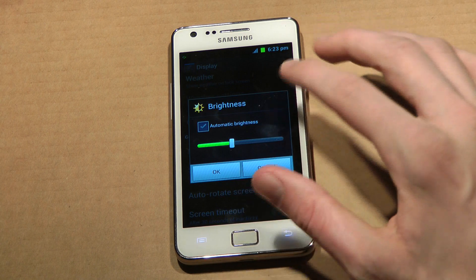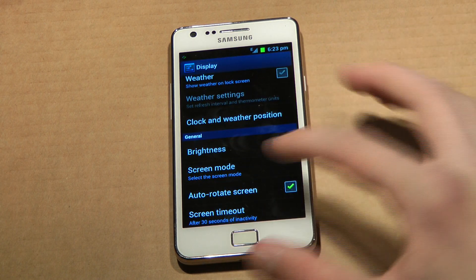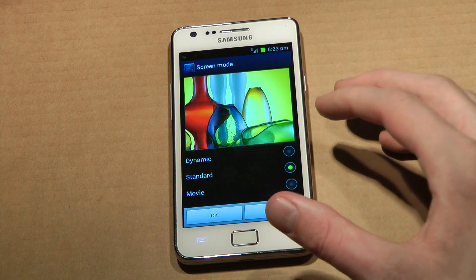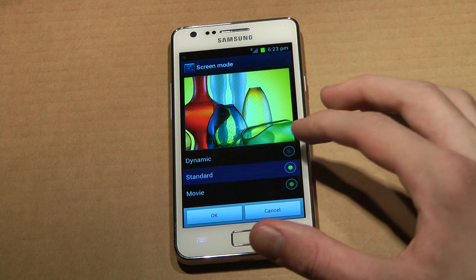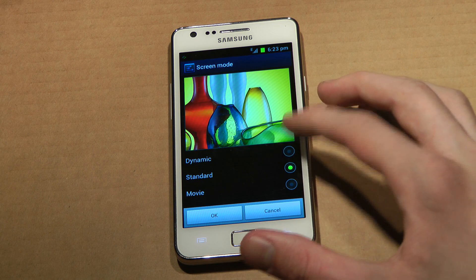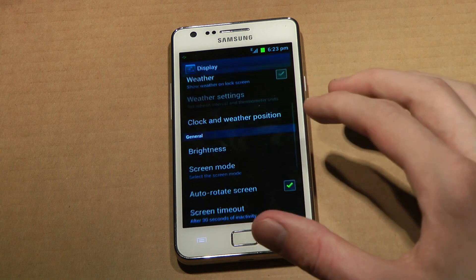I hate automatic brightness. Select screen mode — I'll pick Standard.